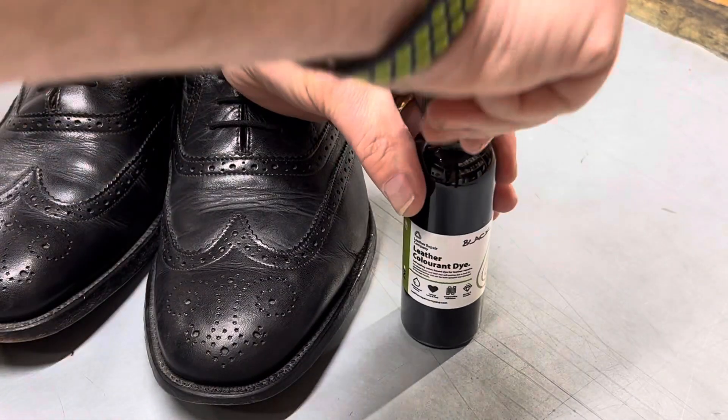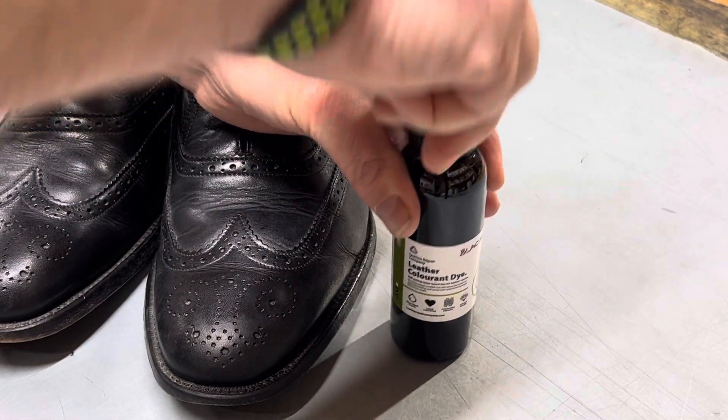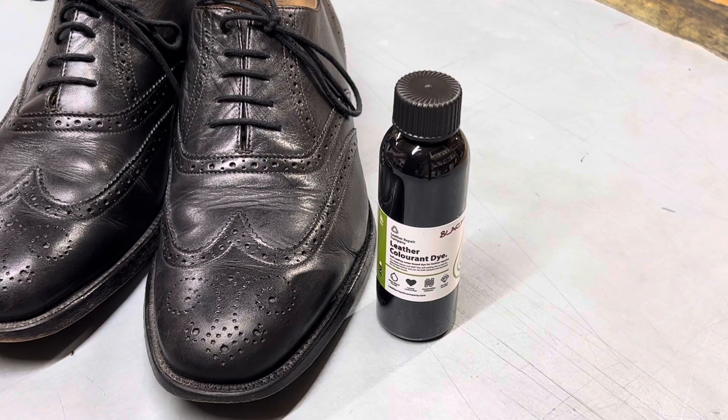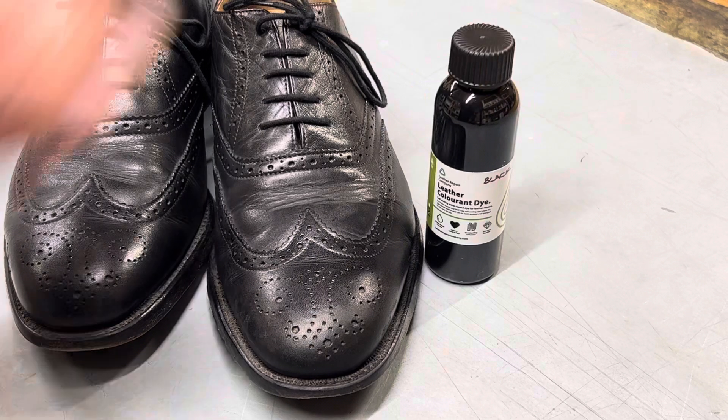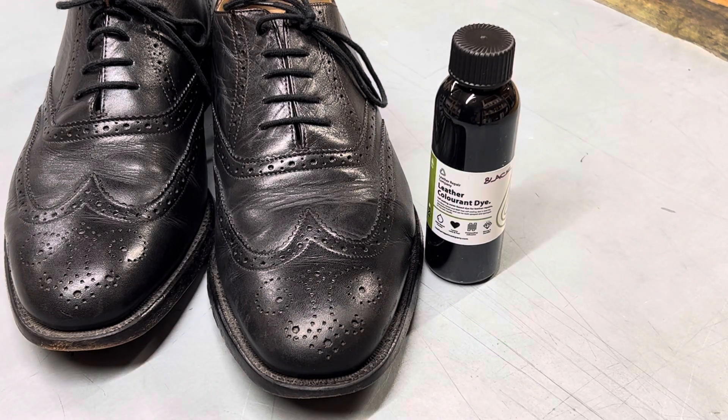Your shoe completely repaired — very quick, very simple, very effectively with the LRC leather colourant black paint. Scuffing gone, shoes back to brand new.